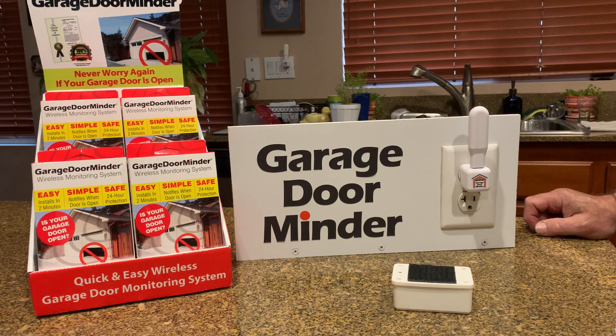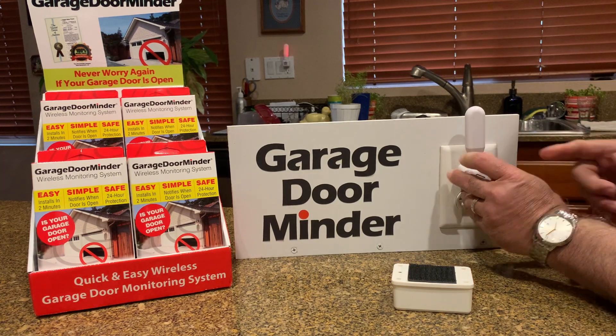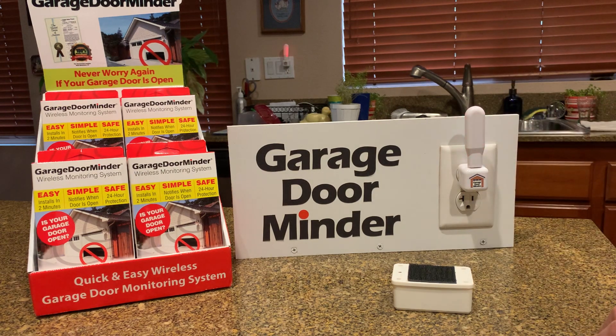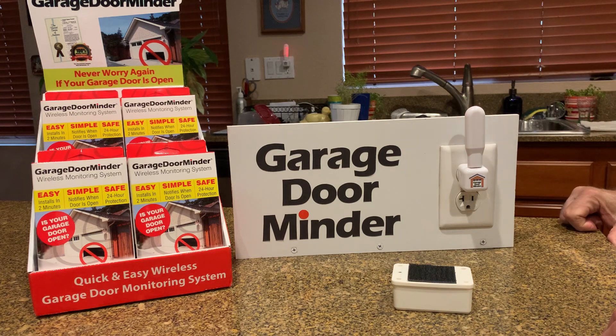You can either wait 30 seconds for it to go out of pairing mode, or you can just reach back and push the button and hold it one time until you see those two lights blink real quick. And now, as you can see, you're paired up with your light stick receiver. Thank you.